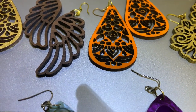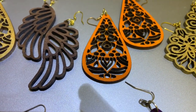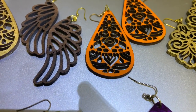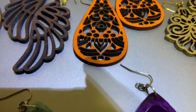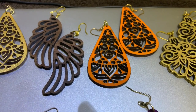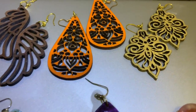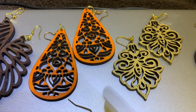The next pair is our angel wings, and this wood — I think it's maple, I'm not sure what kind of wood it is — but it's a natural wood. I haven't done anything to it except cut them out, and these earrings are about two and a half inches long.